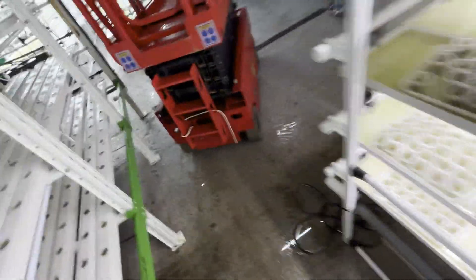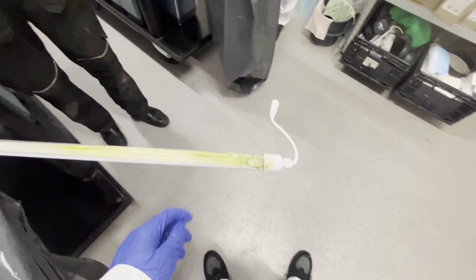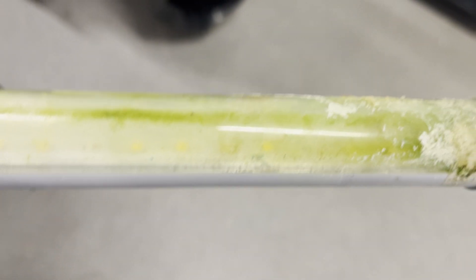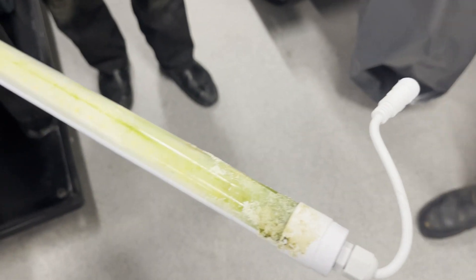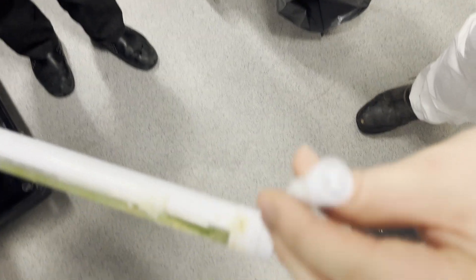The old light's out and we're going to put a new light in. Is that the broken one? Yeah, that one's the broken one. Any ideas on how the water got in? No.